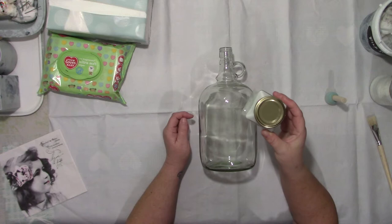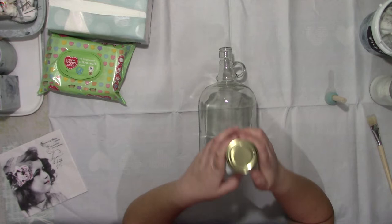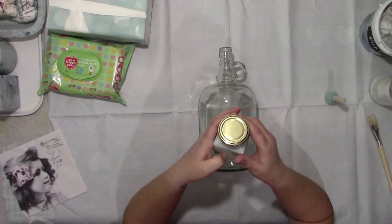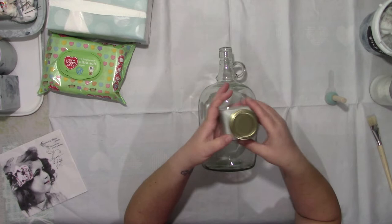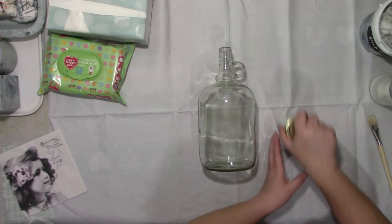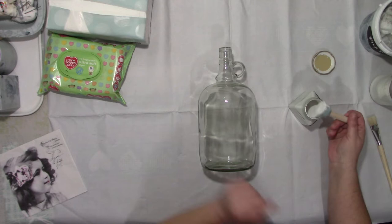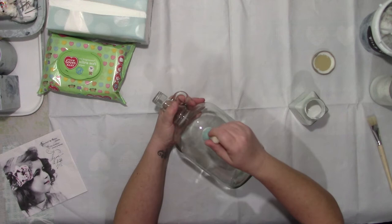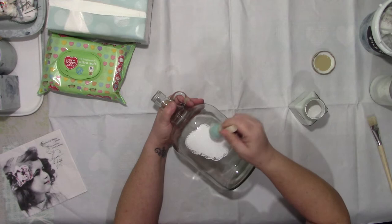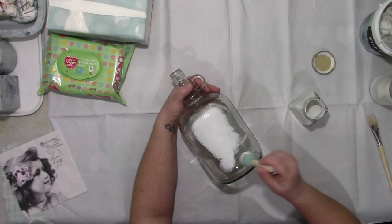I think it's white birch or silver birch. I took it out of the tin and put it in these little jars. I'm going to use my little dabber because you get better coverage than with a brush. I usually just start by dabbing it on - you do get a little bit of a bubbly effect but I don't mind that, it gives them a bit of a vintage sort of finish.